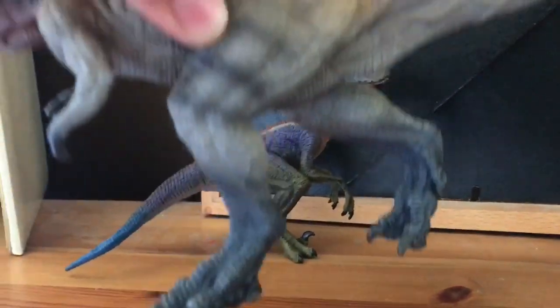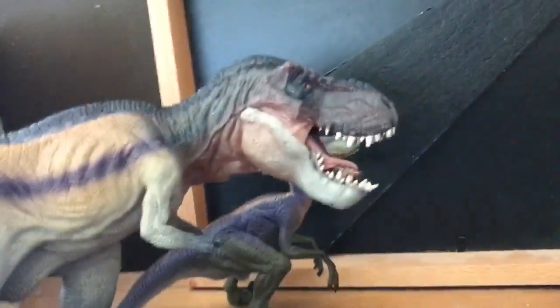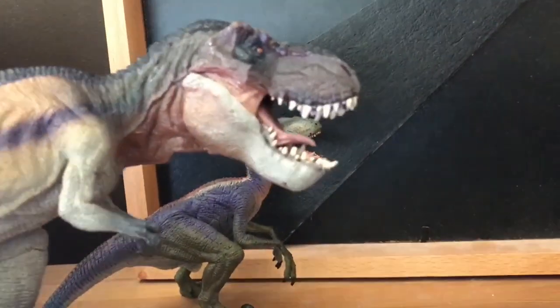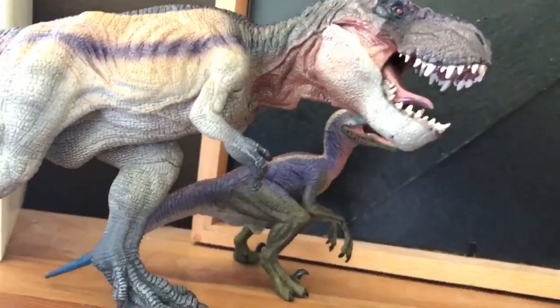Keeping on the rainbow theme, we have the Rainbow Rex. Compared to the green running T-Rex, I don't know if I prefer this one but I think I like them equally. This is a very interesting paint job and I really like the head sculpt. It's very dark as well, and yeah it's a good figure I'd say.